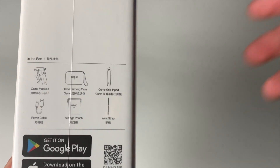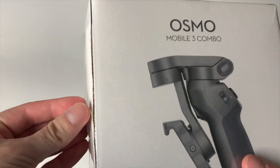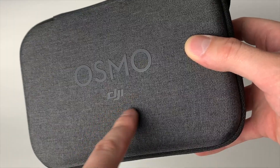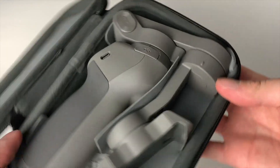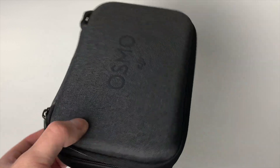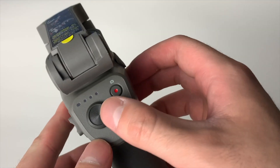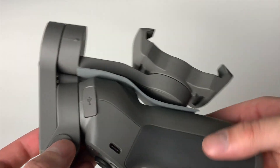In the box you get six different items. Let's open it up. This is the travel case — pretty good quality overall. You have 'Osmo' and 'DJI' embroidered on the case, a little wrist strap, and inside is our gimbal. You also get a silica gel packet. It's a nice little travel size that will fit easily in any bag.